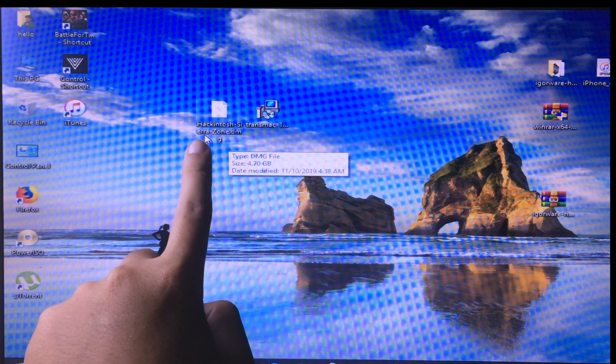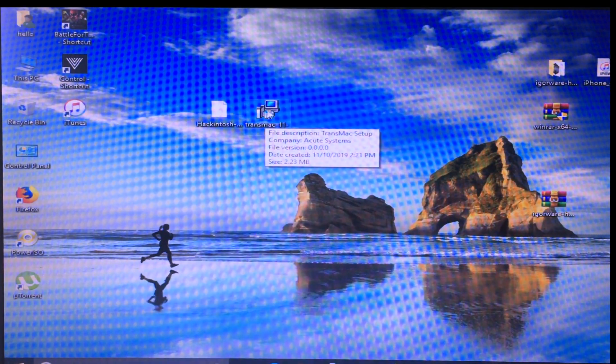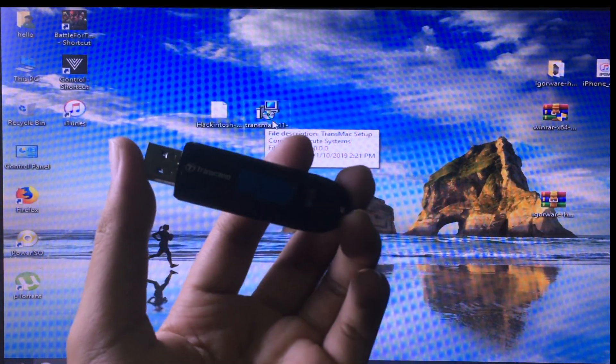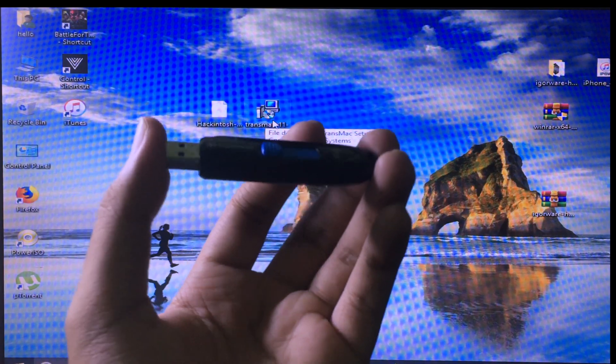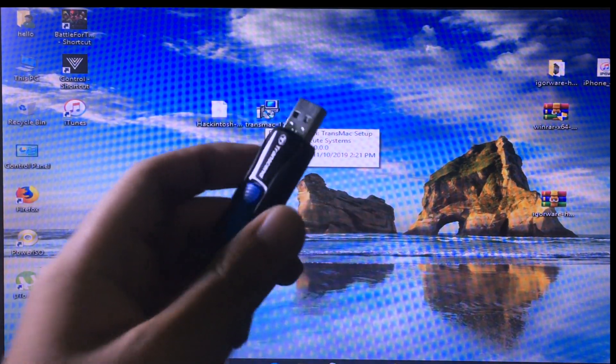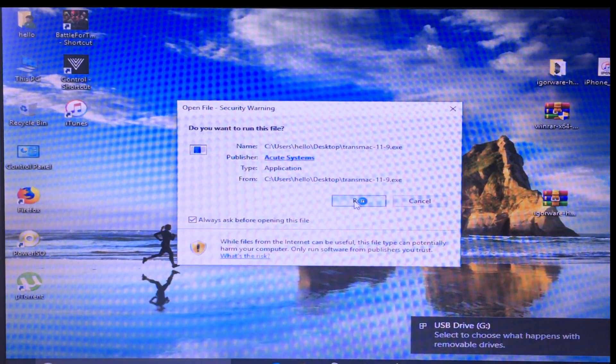The first file is the Hackintosh SierraZone DMG, and the second is TransMac. This software allows us to create a bootable USB. I recommend you use a 16 gigabyte USB. Now plug it into the computer and then install TransMac — click Run, click Yes.